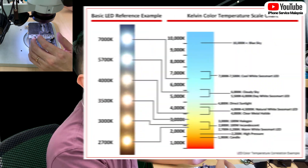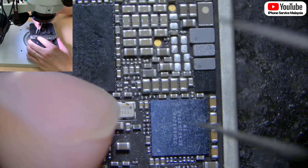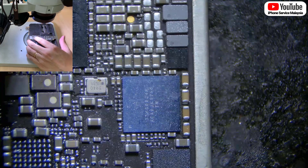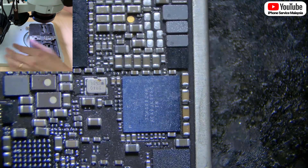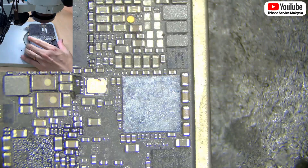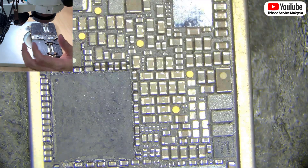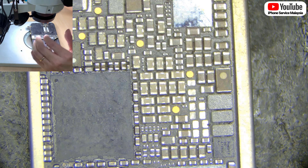It's best you buy the same type. I prefer one that is above 7000K in color temperature — it comes with a little blue tint. As you can see, I can immediately see the text on the IC. Let me turn off my light and turn on the normal one. Even if you are using an Olympus or a better microscope, if you don't have a good light, the result will be like this.